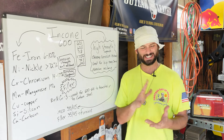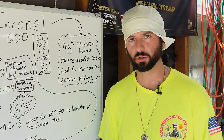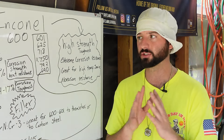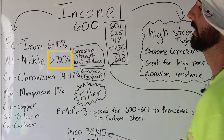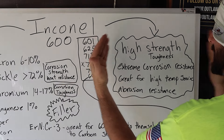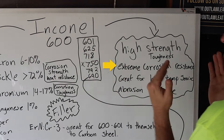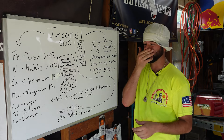When we get to welding this stuff, you're going to see that puddle looks completely different than what you're used to for carbon steel — even worse than welding with 70S2. It looks like you're smearing toothpaste around. You can't see your edges. It's just a strange puddle to stare at, and that's going to be because of all that nickel. But all that nickel and chrome give it its characteristics of high strength and toughness, extreme corrosion resistance, great for high temp surfaces and abrasion resistance.